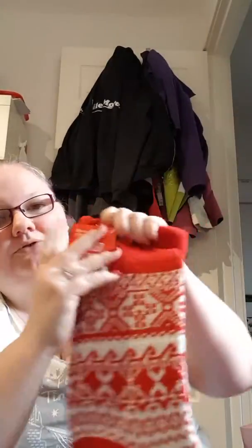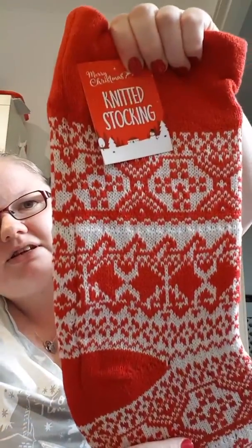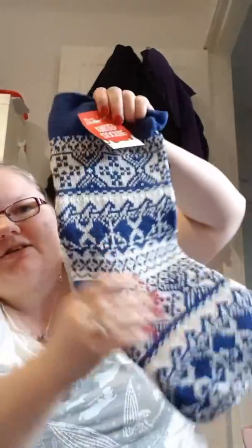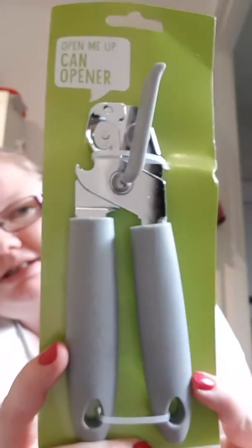One of my friends who's a subscriber wanted me to look out for these things, as she'd seen them in Emma's video. This is just the knitted stocking in red, so I got one of those. I also got it in blue for her. And then I also got the vegetable peeler — which I did have to get ID'd for — and the tin opener, both from Poundland as gifts.